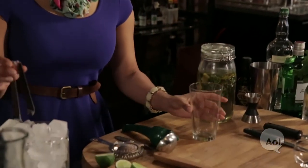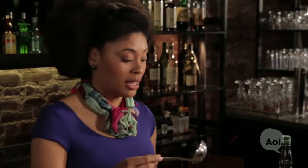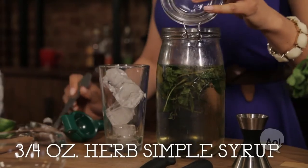Let's get ready to make this cocktail. Fill up your glass all the way with ice. Remember our syrup has mint, tarragon, and lemon thyme along with lemon zest, so it's going to be full of flavor. Added about an ounce there.